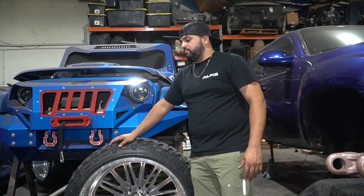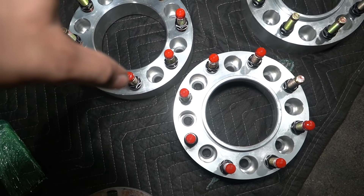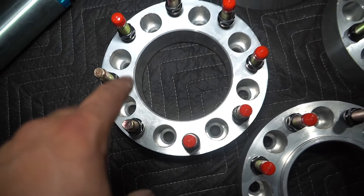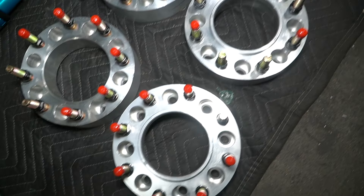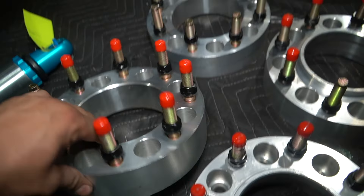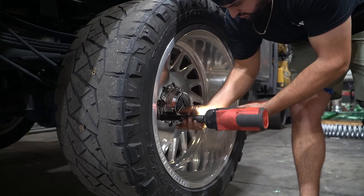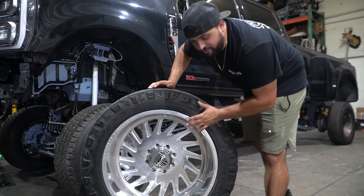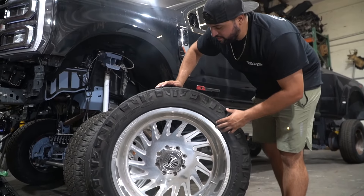He brought these in — we kind of don't really recommend too many adapters unless we make them and they're hub-centric. These are hub-centric; the ones he brought are lug-centric. You typically want to stay away from lug-centric adapters. You also want to get them a bit longer, like three inches, so you don't have to trim the studs. Here we have the old setup — it is for sale. It happens to be one of my favorite specialty patterns, though the tires are chopped.